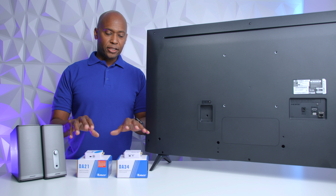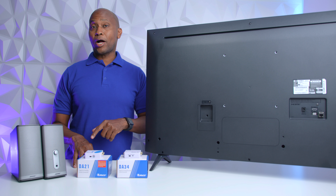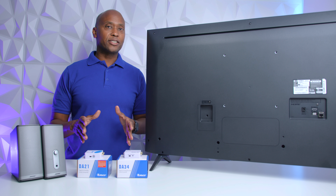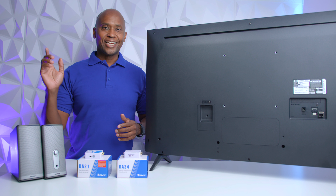But today I have a solution for you. These are O-Ray digital-to-analog converters, which will take that fiber optic and convert it over to analog cables so you can run those older devices. In this video, I'm going to show you what they look like and how to hook them up. So sit back, relax — let's get started.